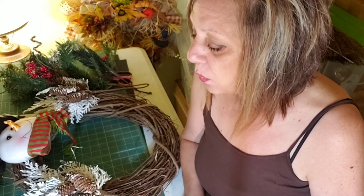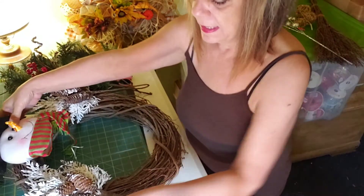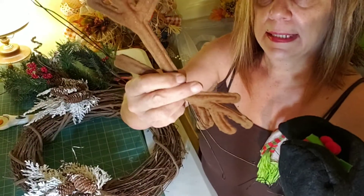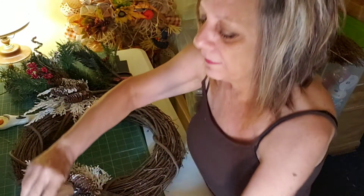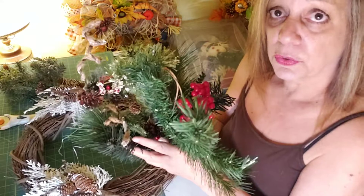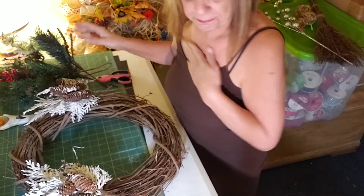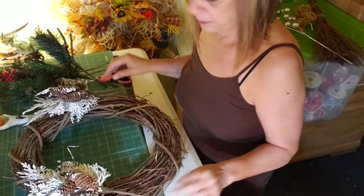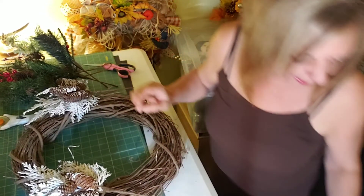Good morning everybody, happy Thursday, it's Tina! I just did a shopping haul for you guys and now we're going to do a grapevine snowman wreath. What you're going to need is this little snowman kit — the face, the arms, and his legs — and I got that from Craft Outlets. You're also going to need floral picks of your choice, scissors, and a wire cutter.